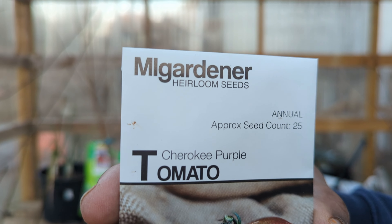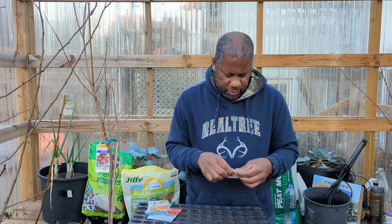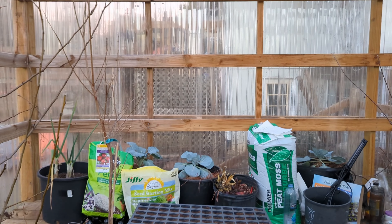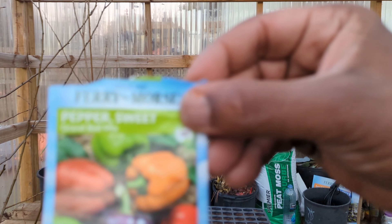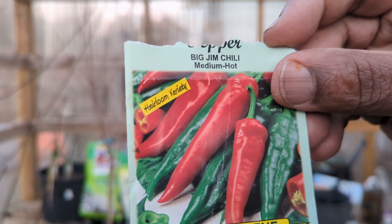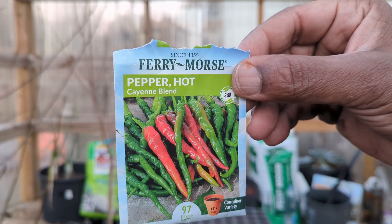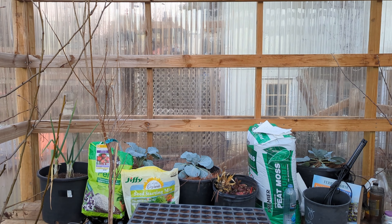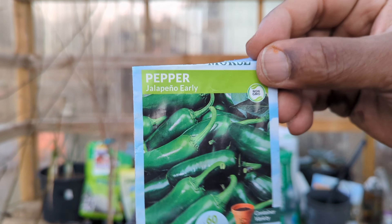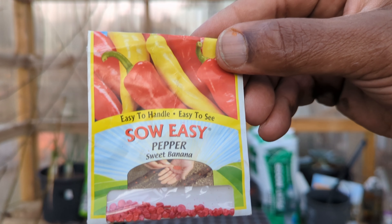The first set of seeds are my Early Girl tomatoes. My next set are the Cherokee Purple tomatoes I got from Mick Gardener — some of the most flavorful tomatoes I've ever had and they grow up every year. Here's another Mick Gardener tomato, the 42-day tomato, and golden nugget tomatoes. Then sweet pepper in a mix of colors, Big Jim — a medium hot chili pepper, a hot cayenne pepper great for sandwiches, mixes, and pepper sauce. Gotta have some jalapeño peppers for sandwiches or jalapeño poppers, and banana peppers.